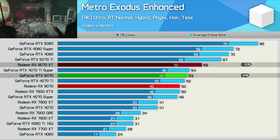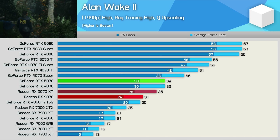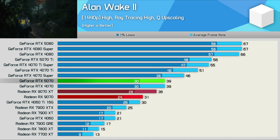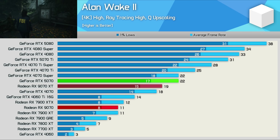As we saw in the 9070 XT review, these new RDNA 4 GPUs can't quite cut it in Alan Wake 2 using the high RT preset. Obviously the 9070 isn't going to work either — just 31 fps on average — and although that made it 21% slower than the RTX 5070, it's worth noting the 5070's performance here also sucked at just 39 fps. As a result, 4K is out of the question, but here's the data for those interested.